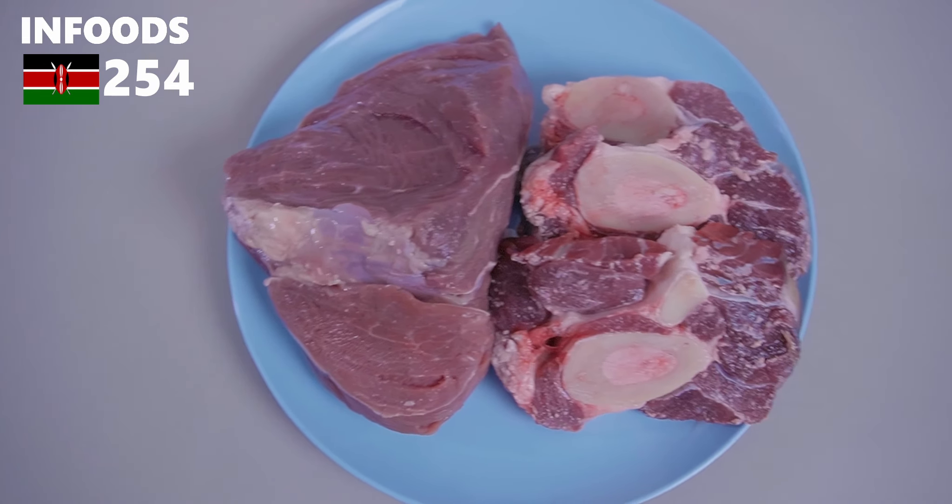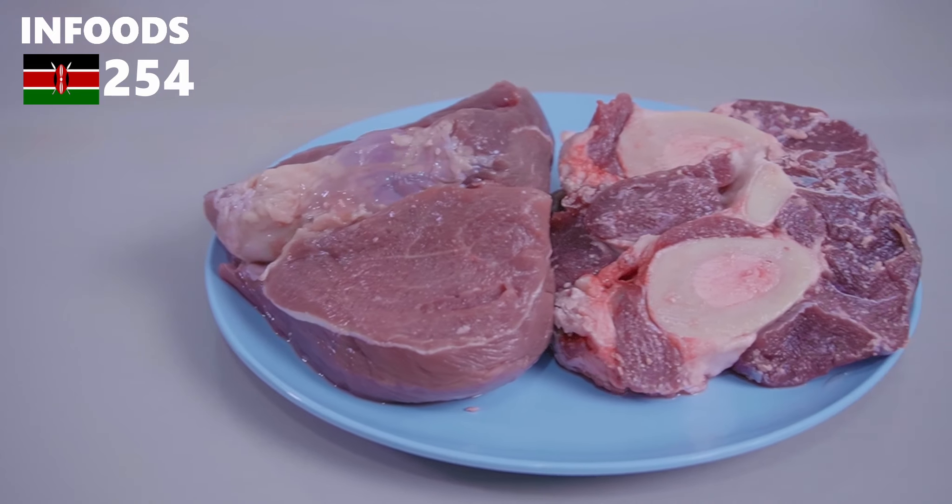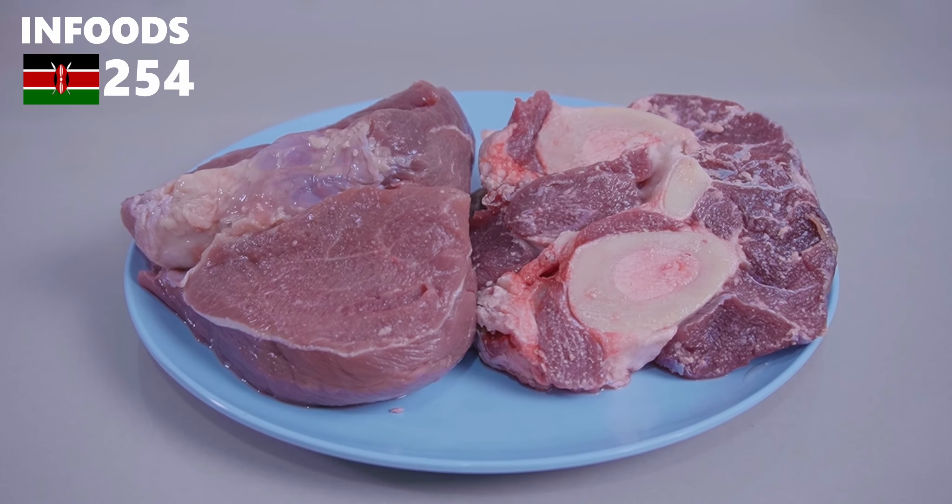For this recipe I'm going to be using some beef — I have some osobuko and some steak. You can also use any meat that you have in the house: chicken, mutton, or lamb.